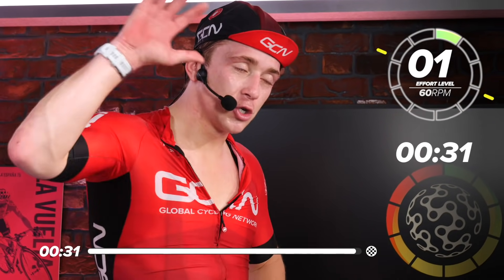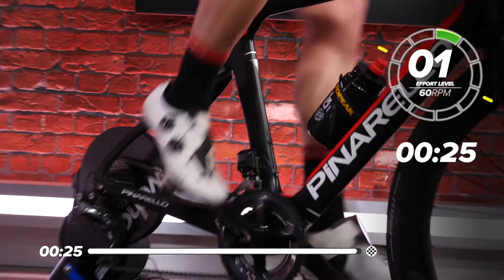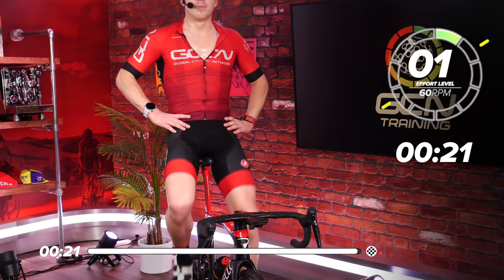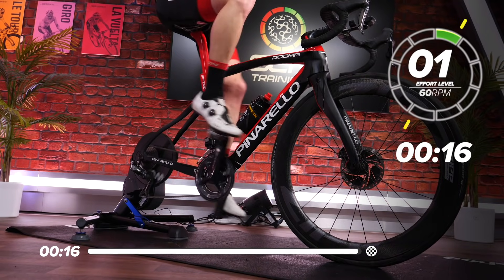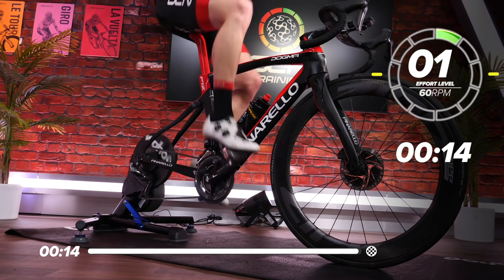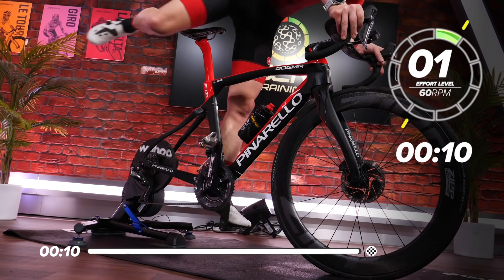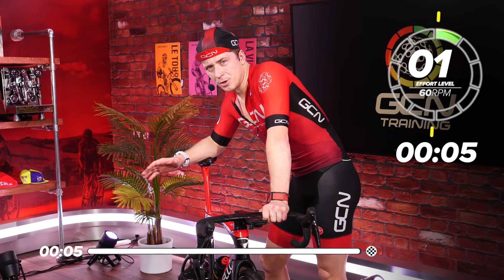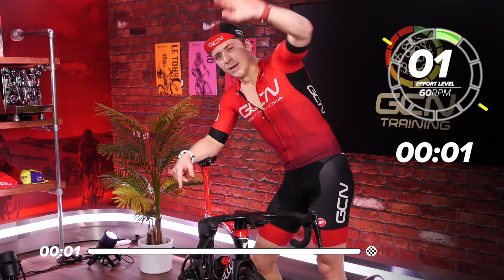Guys, we've got 30 seconds left. Thank you so much for joining us here at GCN Training. I hope you've enjoyed it and I'll see you hopefully in another training video. Go through the playlist, have a look at what you think, and make sure you let us know which ones you enjoy. I'm absolutely dead, so I'm going to get off my bike, do a bit of stretching, and I apologise for my sweating. See ya!